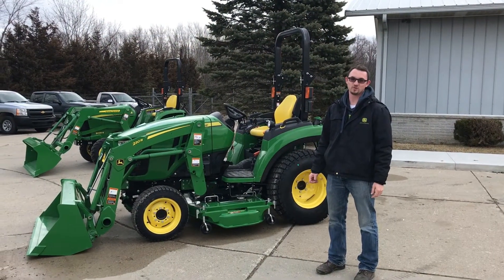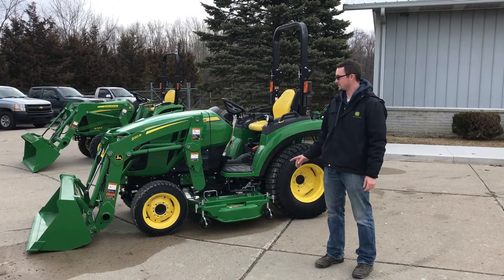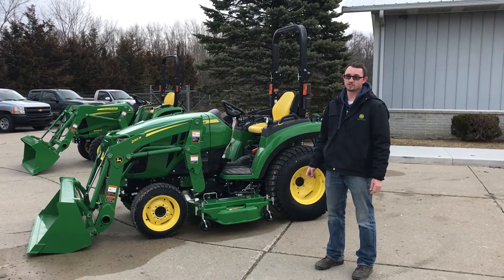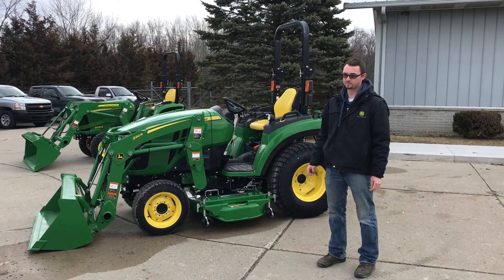Hi, my name is Mark. I'm with Tri-County Equipment. We're a John Deere dealer in the Thumb of Michigan. Today we're going to look at the 220R quick attach front end loader that goes on our 2032 and our 2038 R Series Compact Utility Tractors.